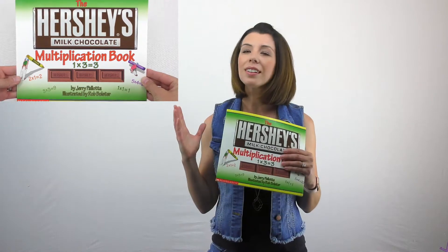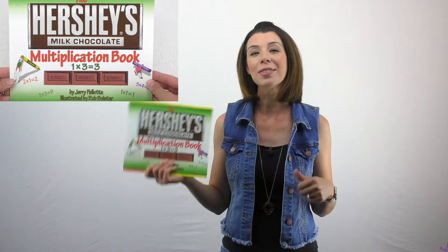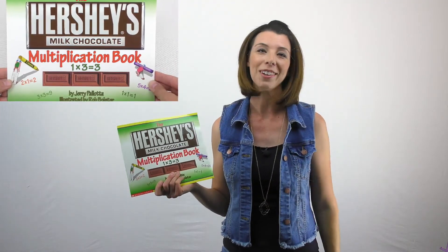This is a fun one. I definitely recommend it. Students love to look through anything related to candy — who doesn't like chocolate, right? So this is another great one to have for your classroom library.